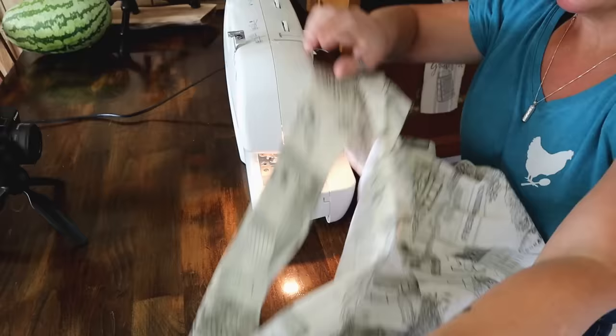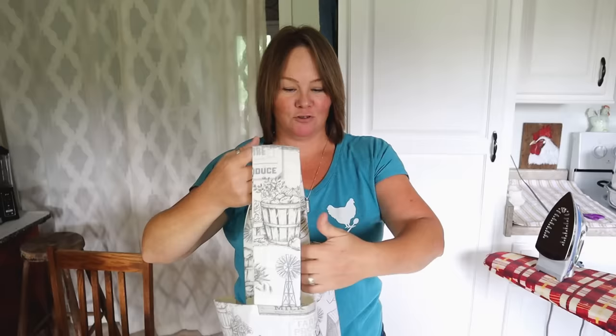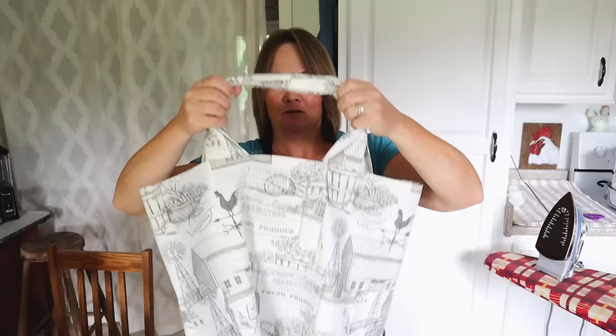Everything is sewn together. I'm just going to cut off all these loose threads, gave it a final quick ironing, and the apron is finished. To put it on, I just open it up like this and step into it — not over my head. What I love about these aprons: first of all, pockets! You can adjust the pockets — make them lower, smaller, however you like.